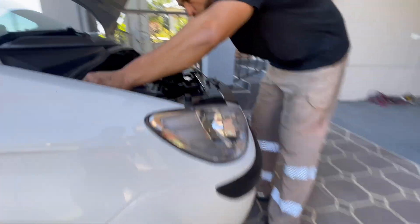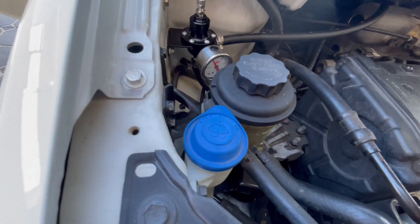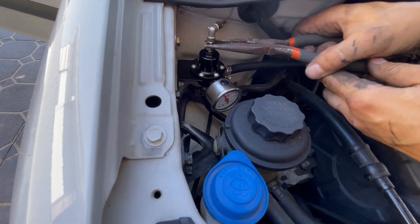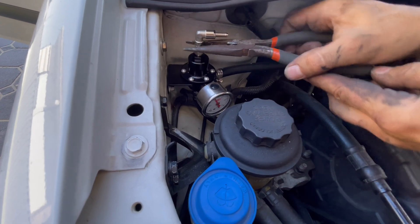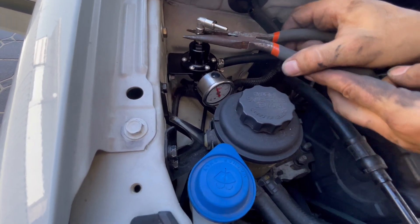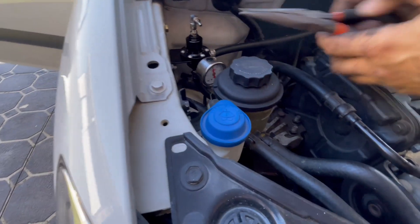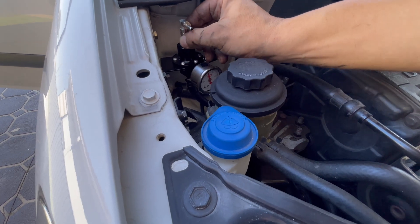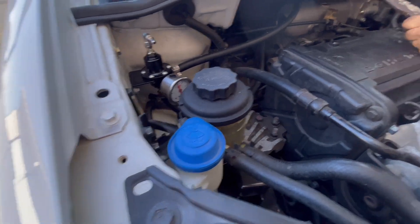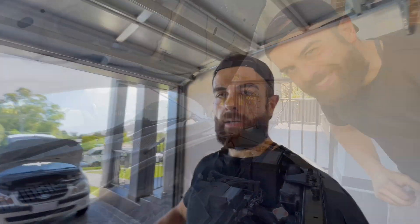Let's shoot for 45 PSI. Watch here — when you tighten it, the pressure should go up. I just need this tool. You can see the pressure starting to go up on the needle slowly. Let's get it to around 40-something — that should be pretty close. Tighten that nut and then we can go for a drive.